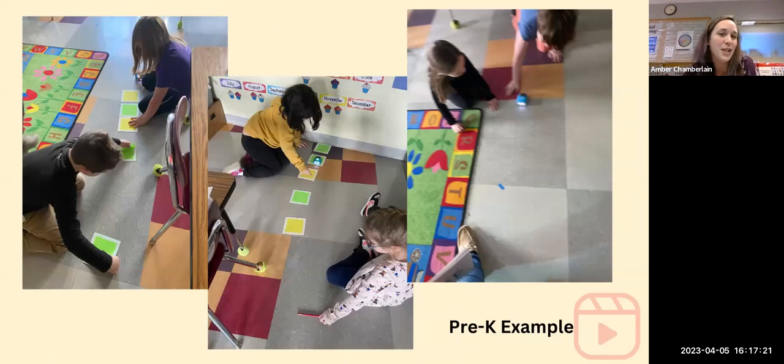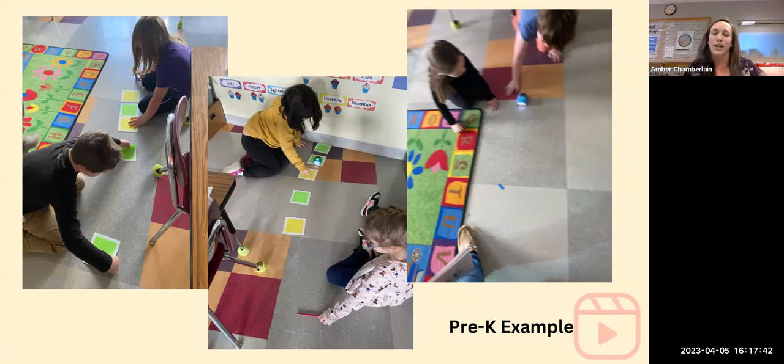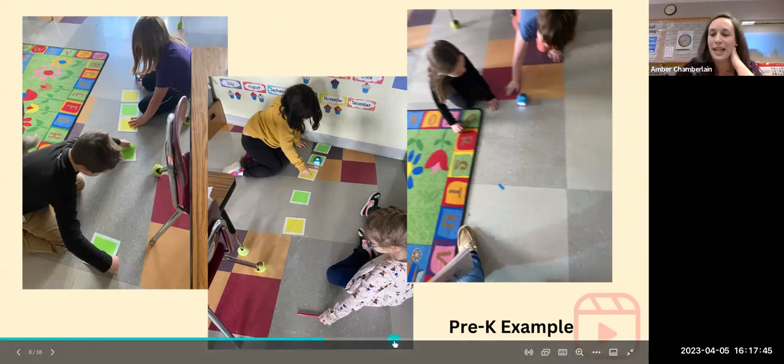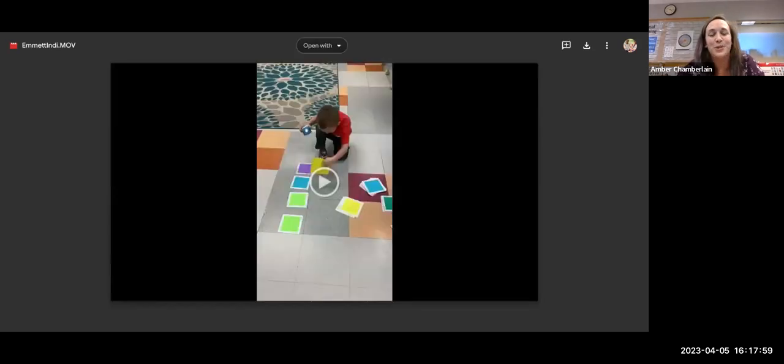Here are other students experimenting with distance — counting tiles on the floor to see how far they can get Indy to go. The most was about 20 tiles, and they were very excited. Other students tried putting tiles together so two groups could get it to go all the way across. I also have a video of my son, who is in preschool, trying to figure out how Indy works for the first time.